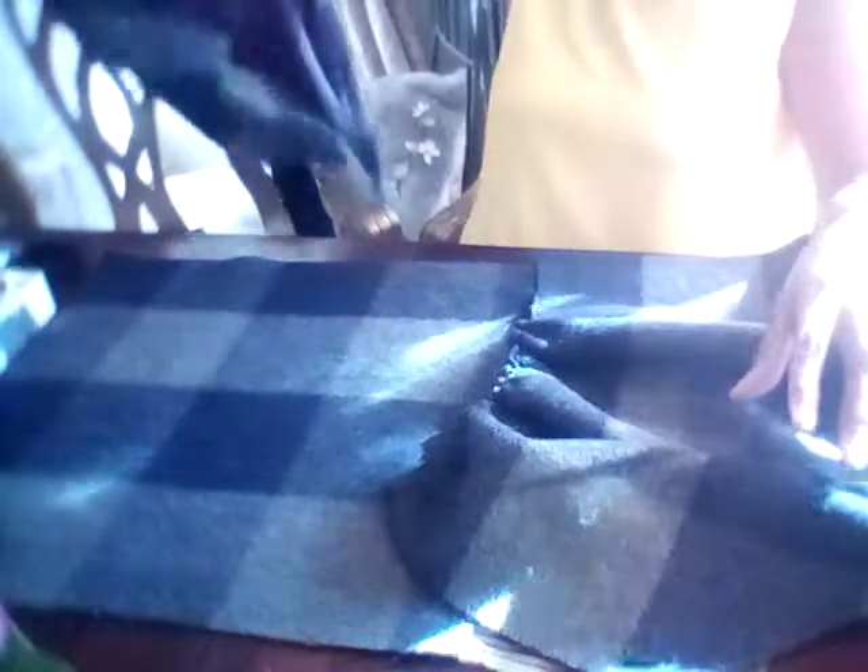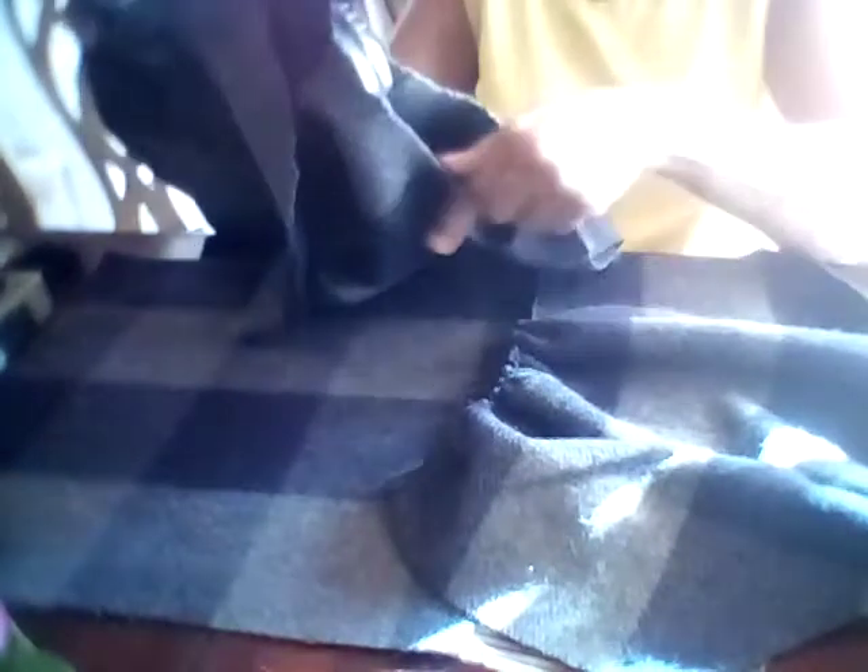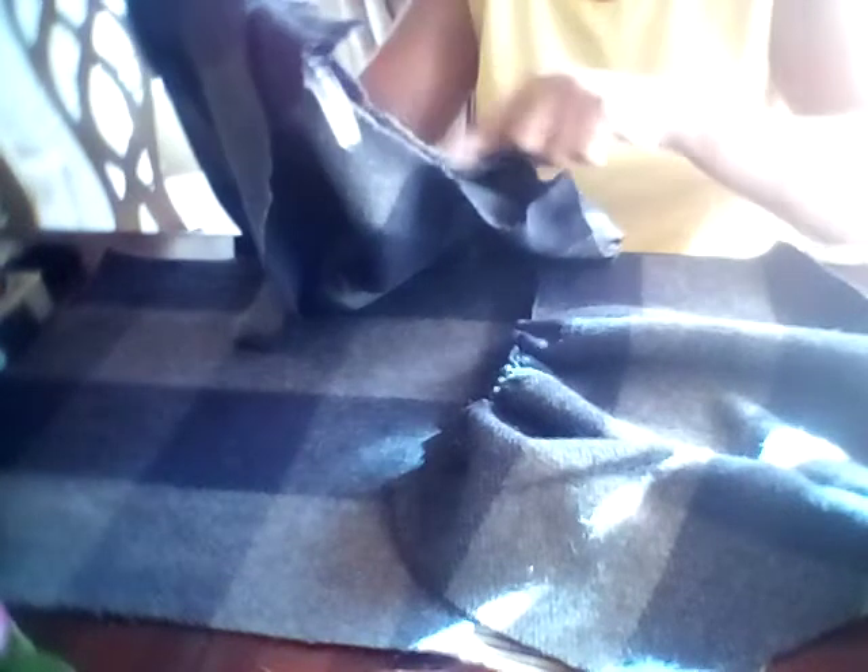The first thing you want to do is measure the arm of your coat. Make sure you measure all the way around, front to back, and see how many inches you need to go around that entire arm of your garment. Then you can also measure the pattern, especially if you're using a totally different pattern for the garment you're making.